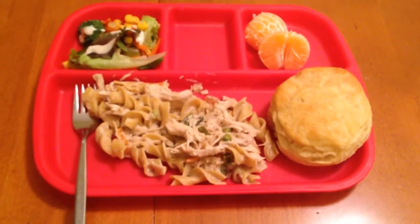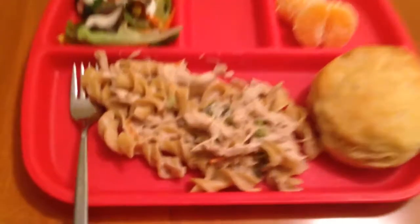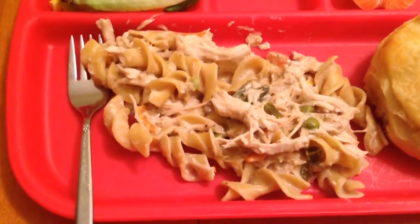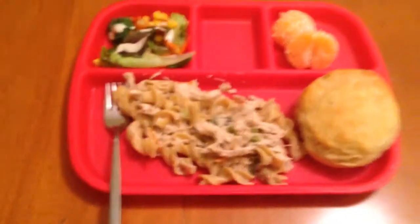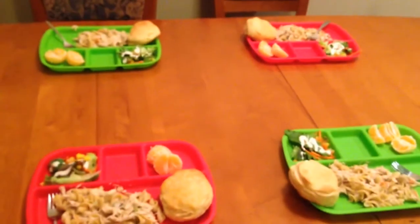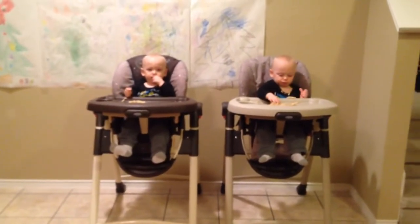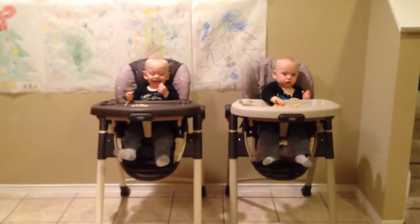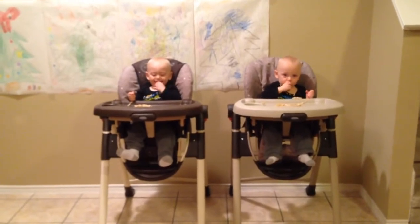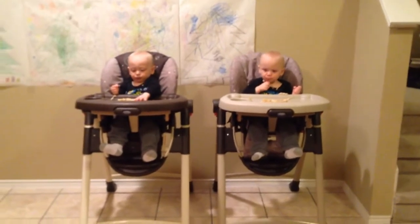All right, everybody — this is the final product. I've already tried it and I think it's pretty good. Chicken stroganoff, we're serving it with a salad, oranges, and a biscuit. I've got the kids ready to go — the babies are over there, they're double fisting it already. So I think I would call this a win. They seem to really like it, and I am enjoying it. So I think it's a success.